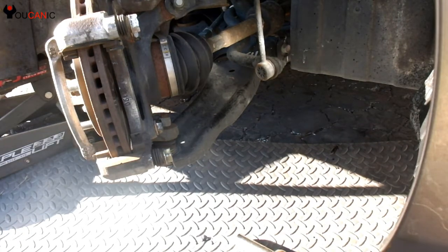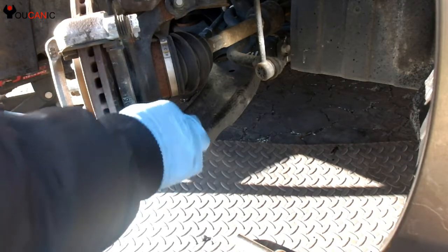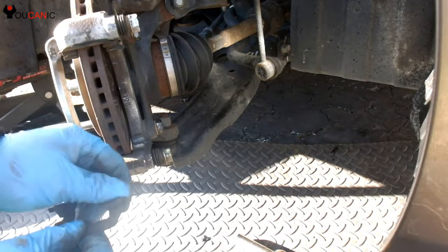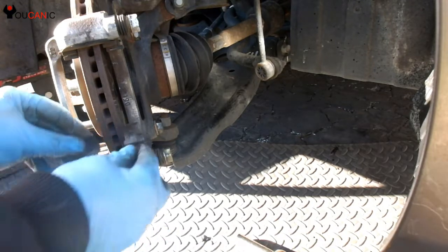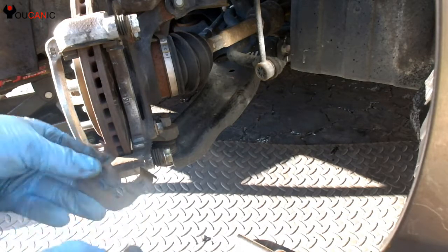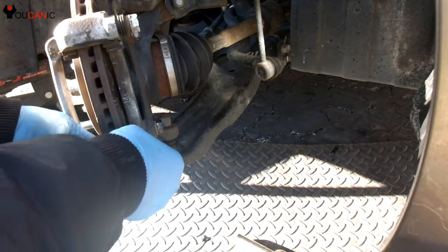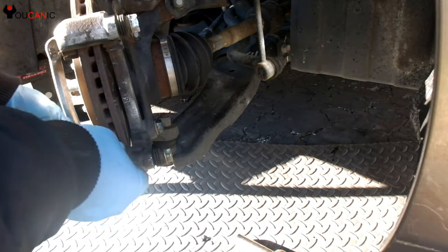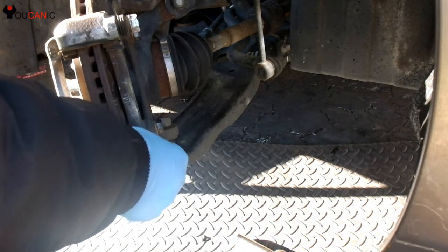Our next step is to install the brake pads. Right here you have these shims which come out like so. Remove them and clean them with a wire brush. You also want to apply a little bit of grease right there so that the new brake pads move easily. Some new brake pads might come with replacement shims, so just throw the old ones away and install the new ones.